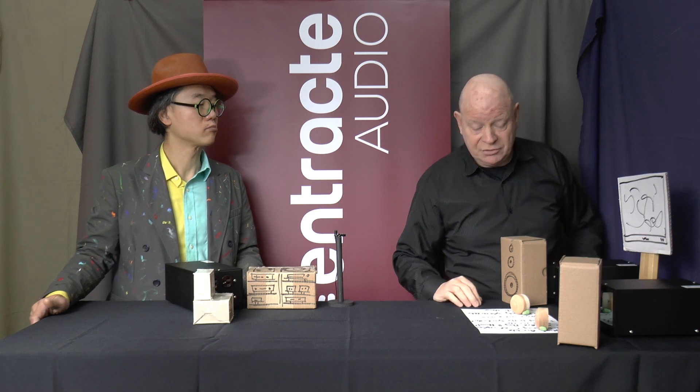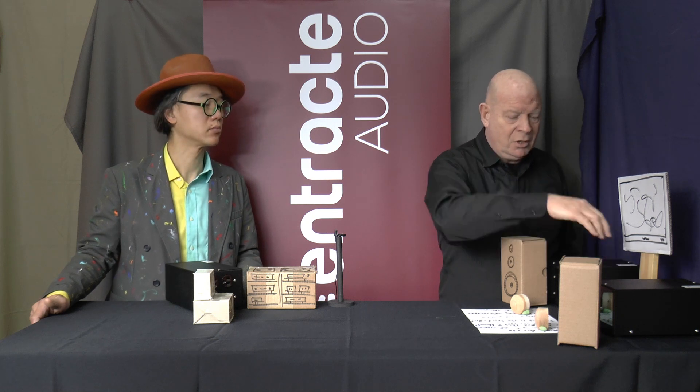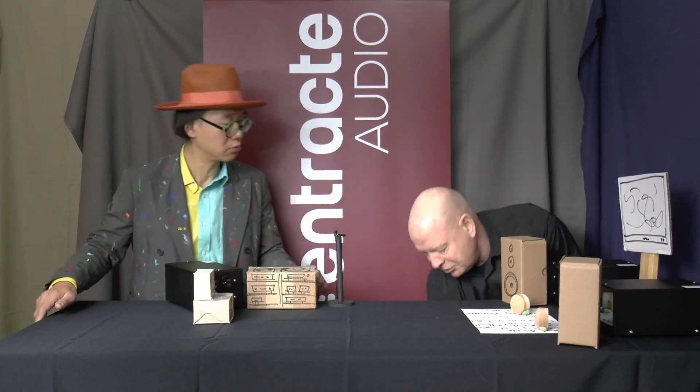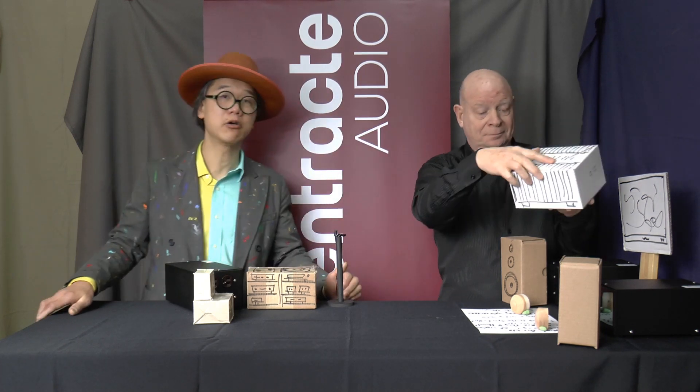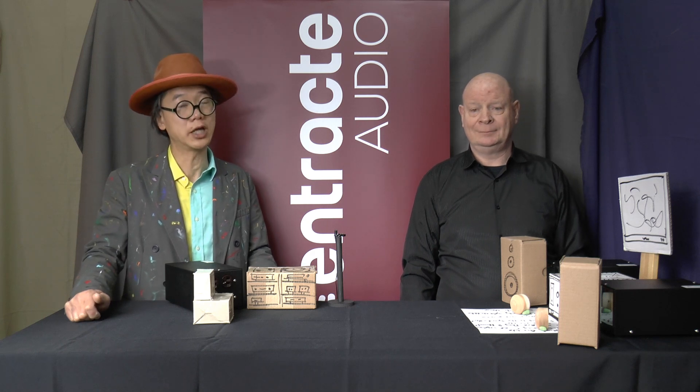That's how we would use them, and that's what customers asking about this are looking for. It's a more elaborate system — not for everybody, but common enough that we thought we'd put together a product to help people in this situation. With a stereo power amp you might have six active components on one end, so you could add another 200 series filter, or use our custom division: you can request a four-outlet unit of the 200 series filter as a special order.